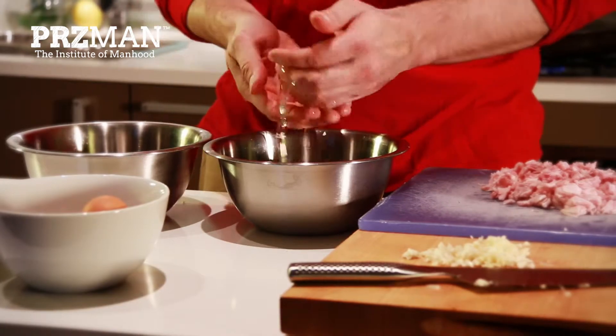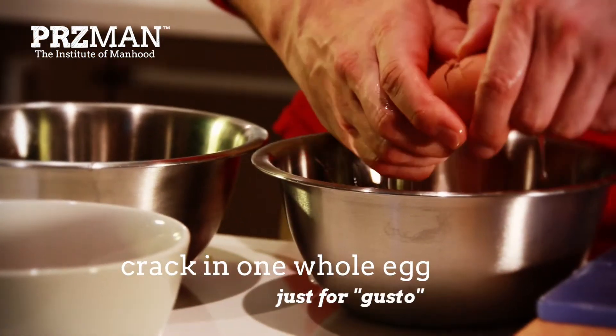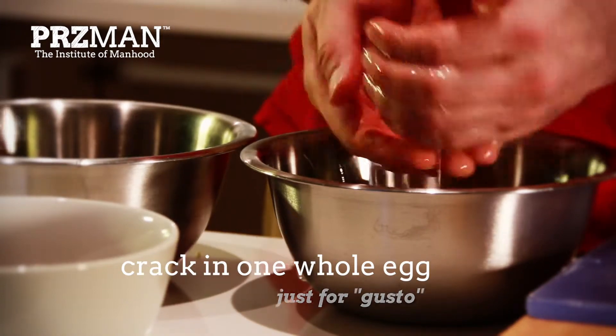Next, with five eggs, separate the yolks from the egg whites and place into different bowls. We only want the yolks for this recipe, so dispose of the egg whites. Crack in one whole egg into the yolks just for gusto, then whisk.